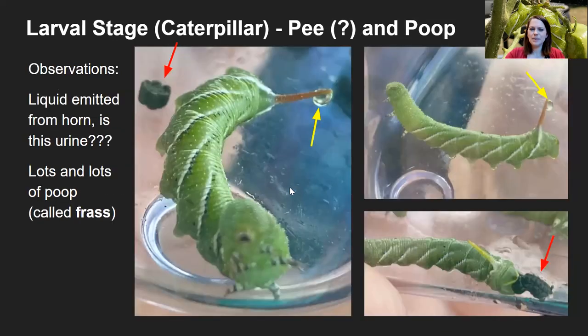We noticed they had some gross traits, specifically with urination and pooping. These two yellow arrows show liquid coming out of the horn — I have no idea what this is. I would see them emit three or four quick droplets at a time, and it wasn't clear to me whether it was a form of urination or a defense mechanism. If you know what they're doing, please tell me in the comments. There was also lots of poop, called frass. You can see some frass here, and this hornworm is in the process of emitting some frass — that is their feces.